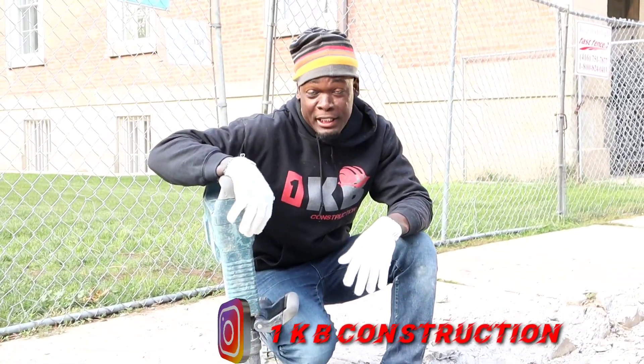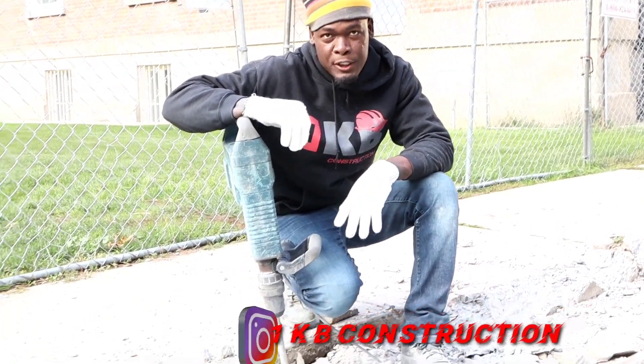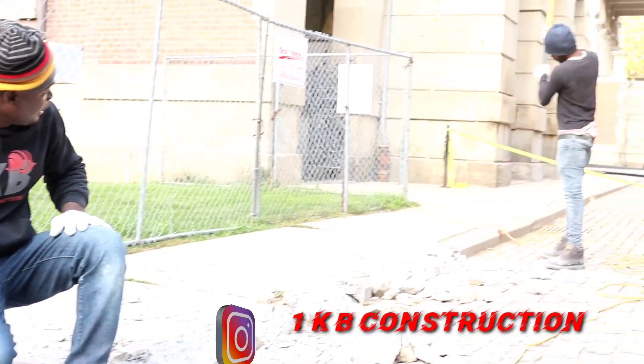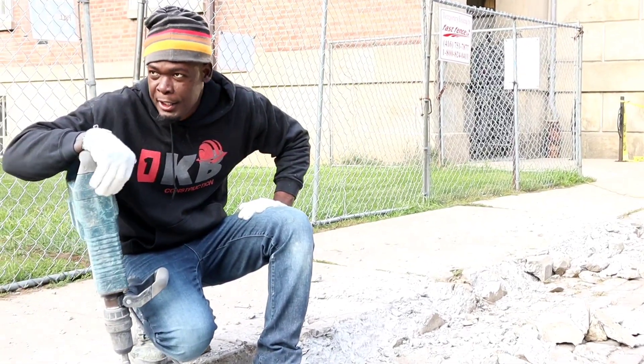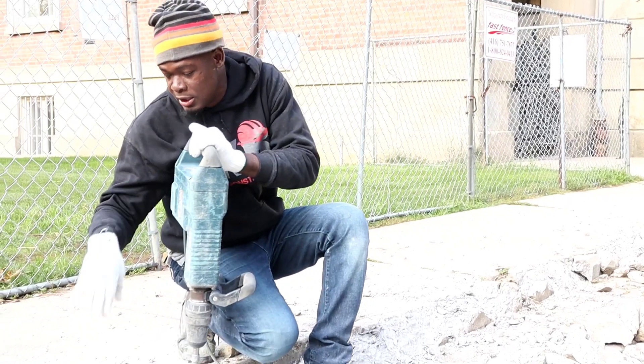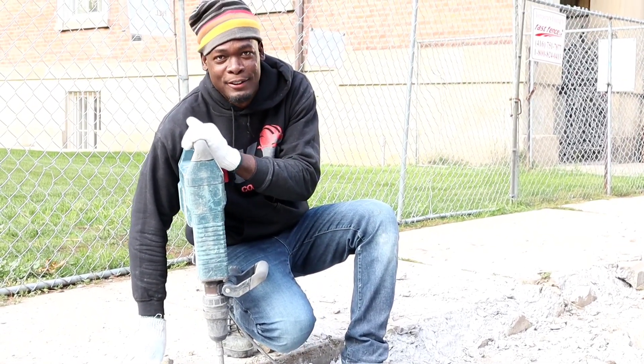I found a technique you can use to get it to break up a bit easier. As you can see, I use a big sledgehammer and smash it up a little bit first, then I use the jackhammer after — it's much easier to break it up that way. Try that.